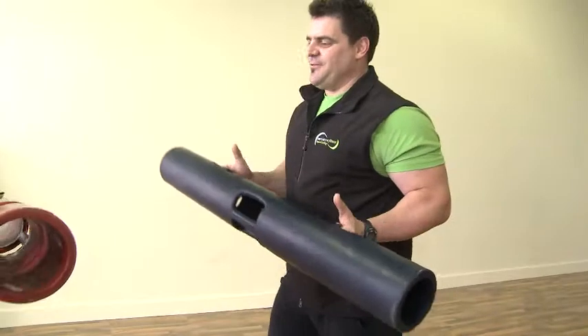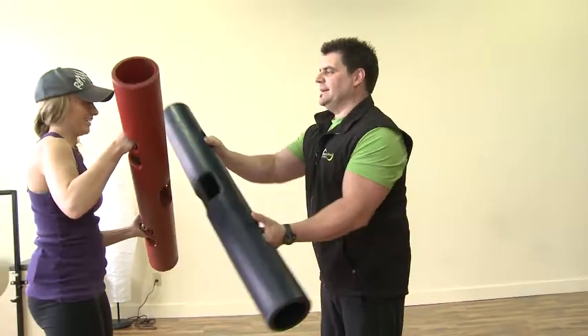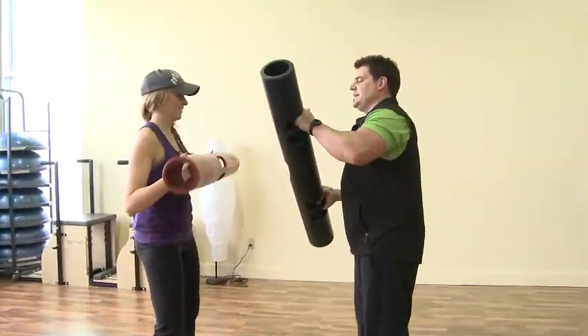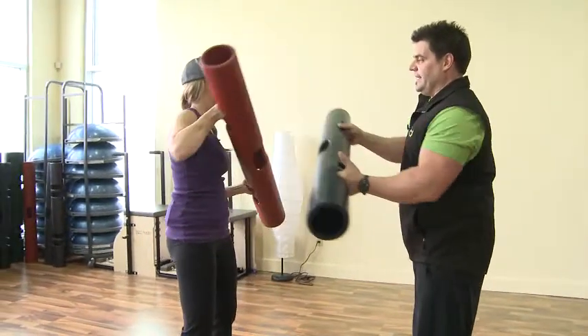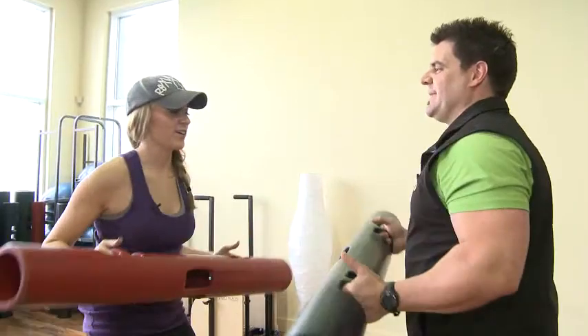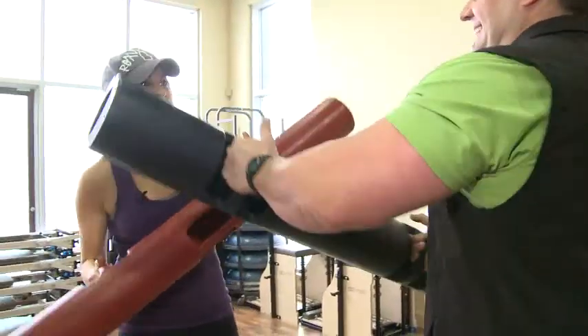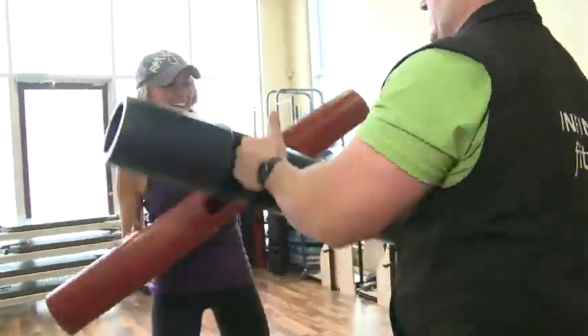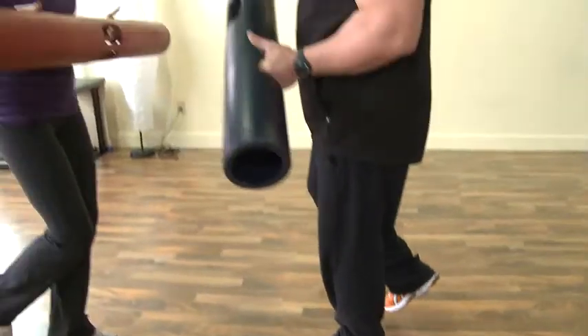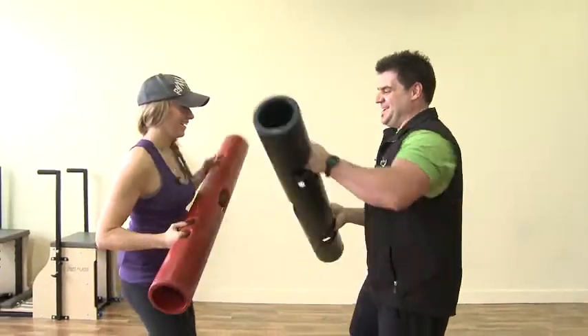What we're going to be doing is just tapping the Viper, alternating like this. This is going to actually target a little more your upper body. So if you're in an argument with your significant other, this is a good exercise — make sure you have a helmet. To make it a little more challenging, we're going to go on one leg. And if your significant other is stronger than you, this is better then.